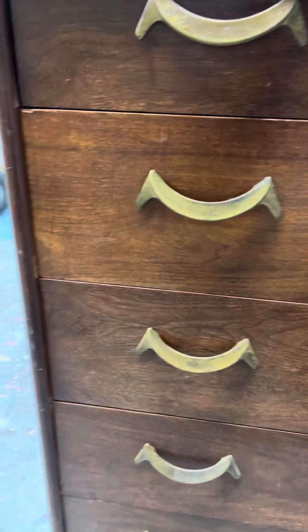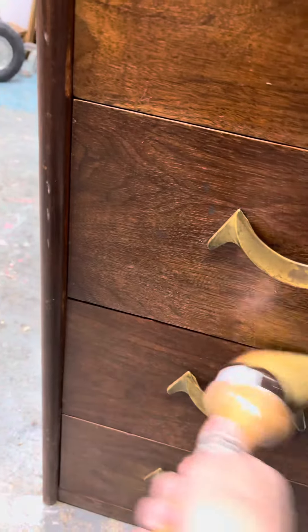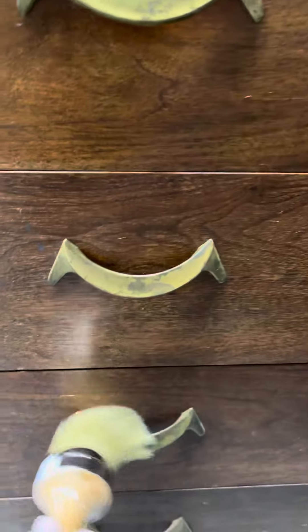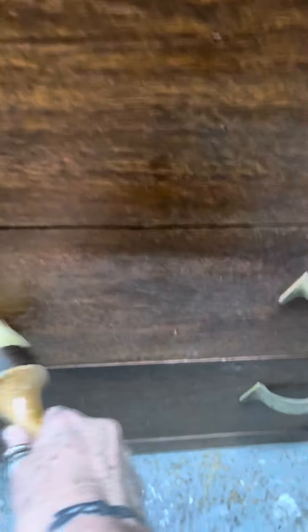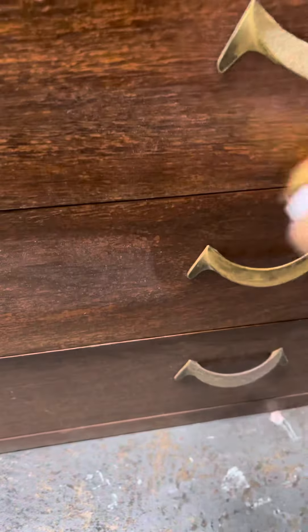It's amazing how quick it can revitalize and rehydrate the vintage wood. So if you're not much into painting furniture, we still have plenty of products to help revitalize and condition the furniture you have to keep it beautiful.